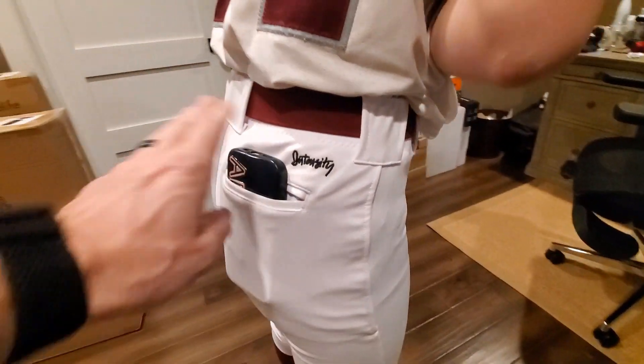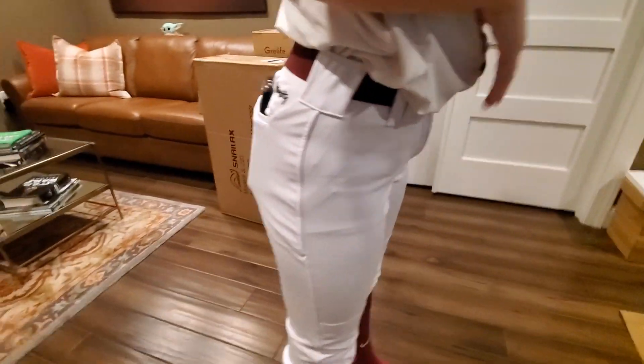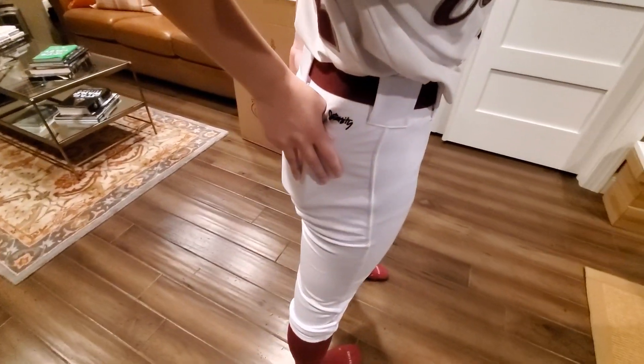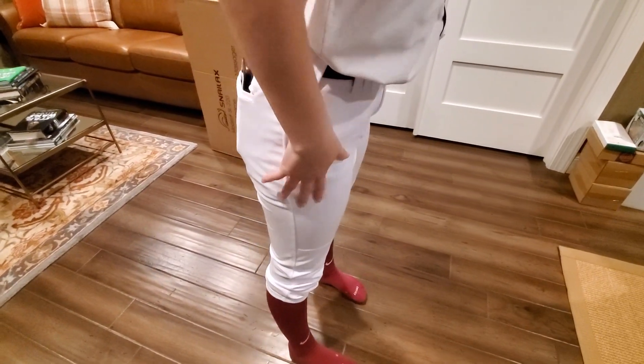As you can see, it's a nice fit — comes down to about the calf, gives you the opportunity for the belt loop and the pocket, which is important — always keep the phone in there. Overall, really good fit and our players really seem to love the Intensity brand. Hope this video has some value.